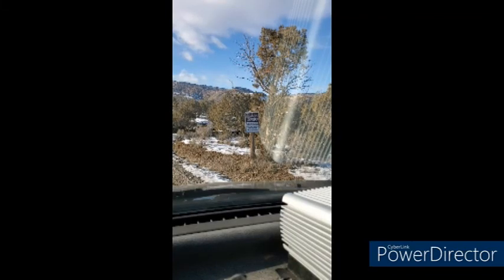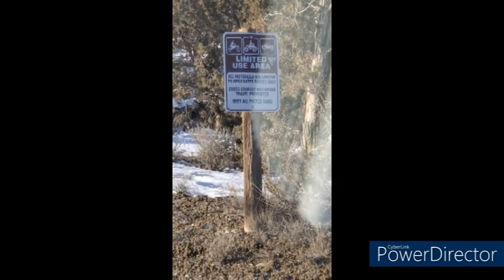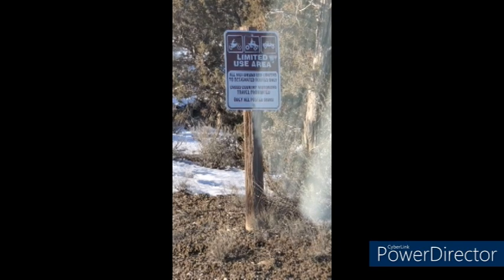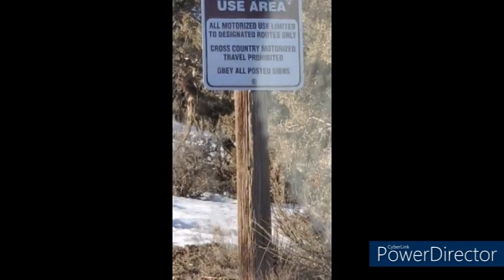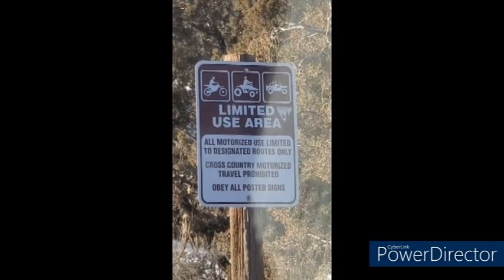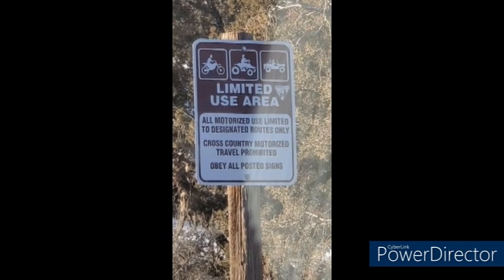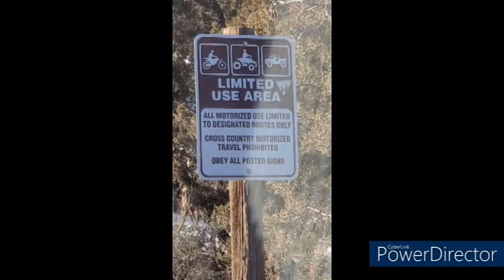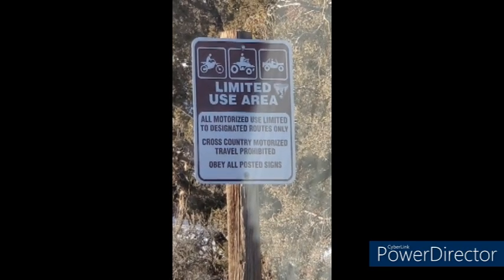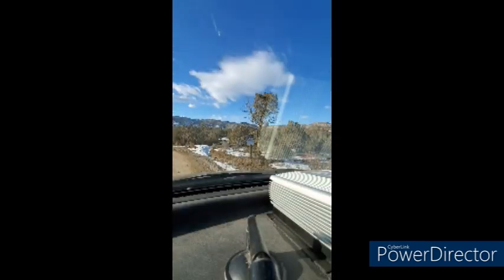Heading up here to get the trailer parts that got left behind when I broke the lateral bolt coming down. No statutes, but the rarity — seeing cross-country motorized traveling prohibited. That's just another way of saying not a through road. That connection is not too hard to fix.